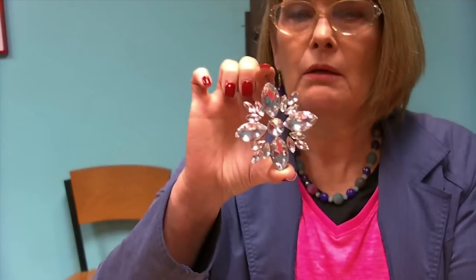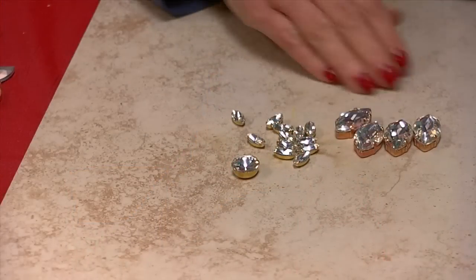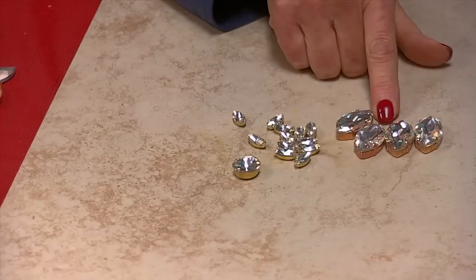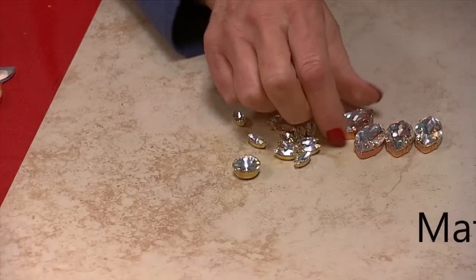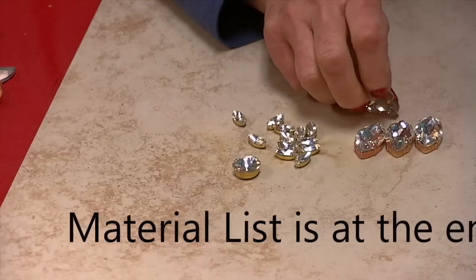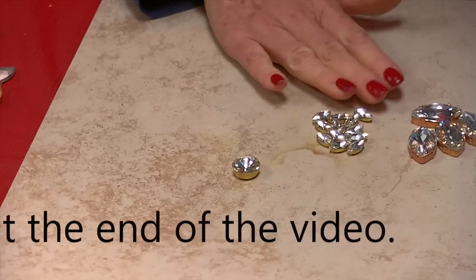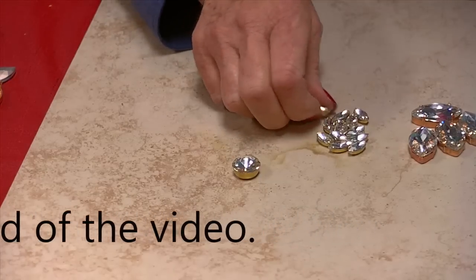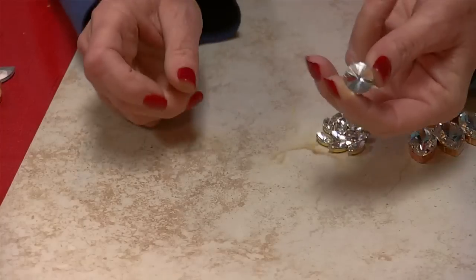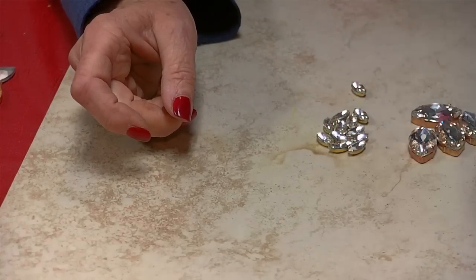Today we'll be making this piece right here, this little pendant. For this project you will need four 32x17 rivets with the 32x17 settings. I have preset my stones just to make it faster. You will also need twelve 15x17 rivets with the 15x17 settings, and one 16mm rivoli with the 16mm setting.